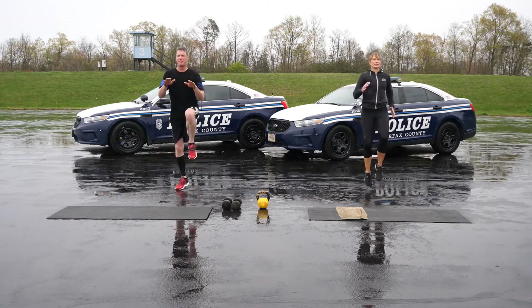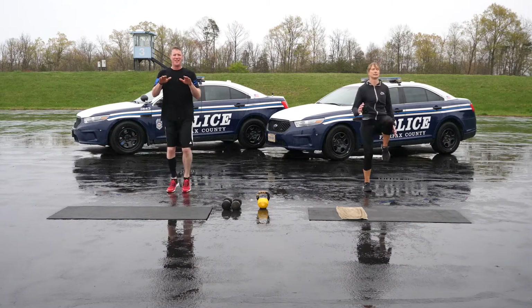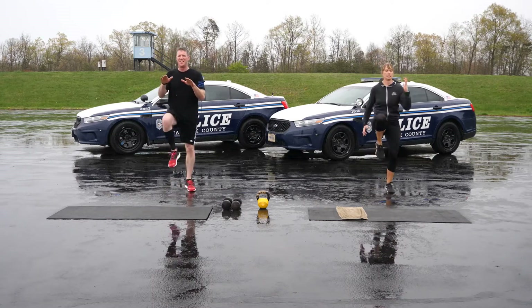30 seconds of high knees. Keep that tall posture and move your knees up and down as high as you can, as quickly as you can, while pumping your arms.